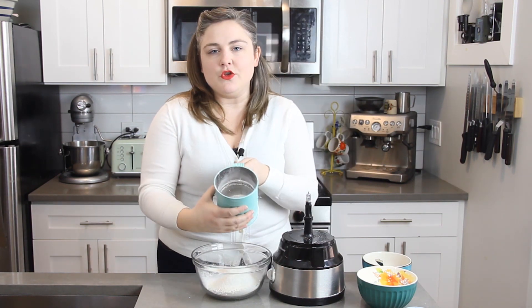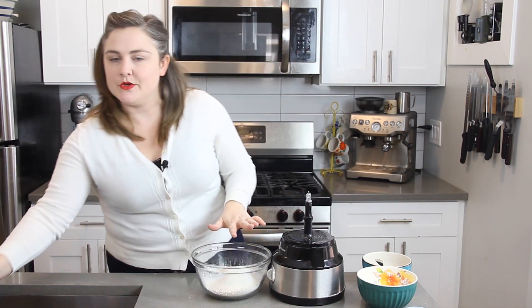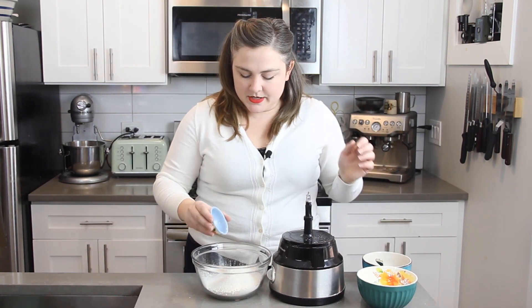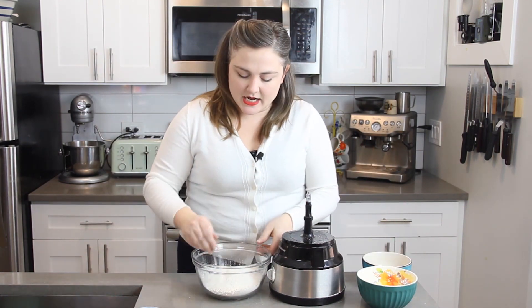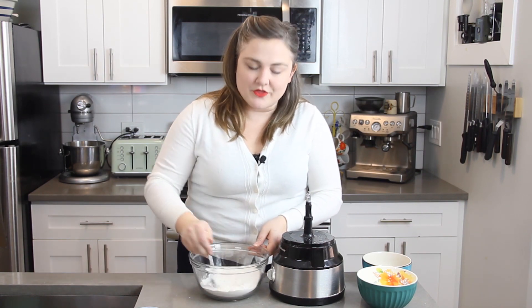There are just a few little bits of almond flour left in my sifter, so I'm going to leave those out and not add them to the mixture. I'm now going to add a little bit of salt into the mixture and stir that up to combine, and then we're going to move on to working with our egg whites.